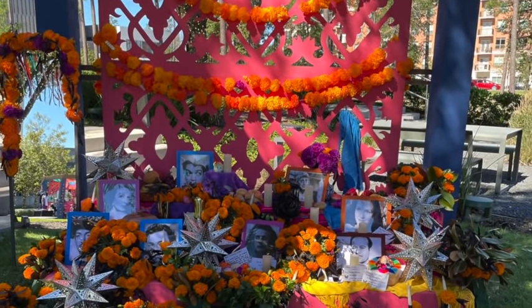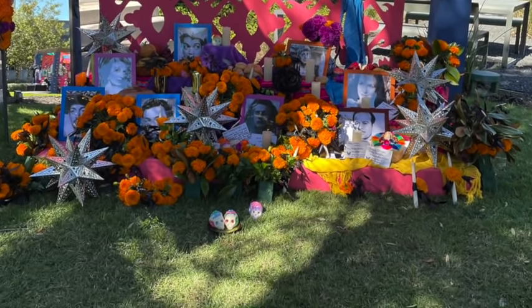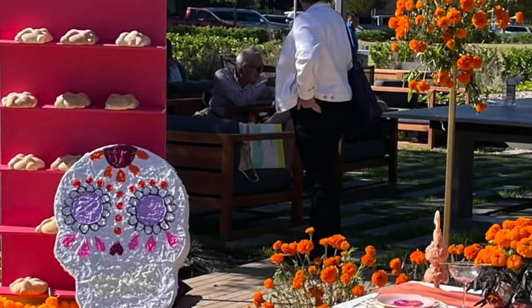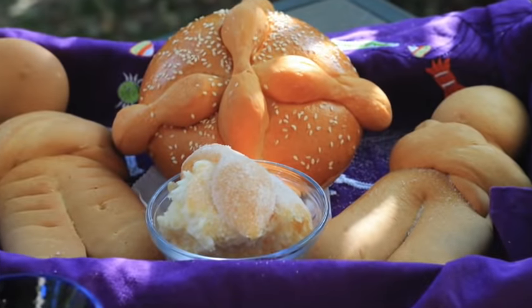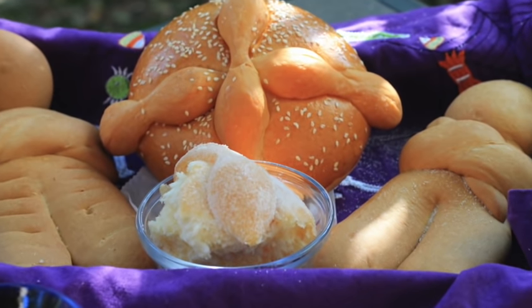Normally, the bread is offered at the altar paired with a prayer so we can help the soul of the people that have passed away to go from purgatory to heaven. This bread symbolizes fraternity and love for the people that have passed away.